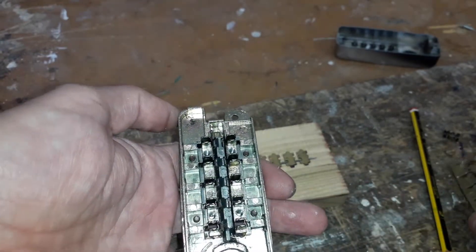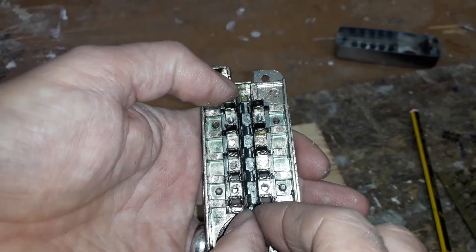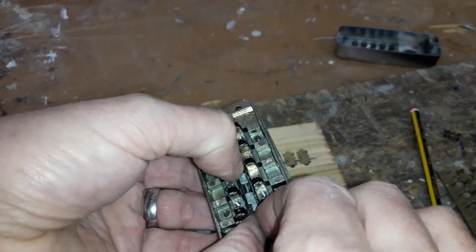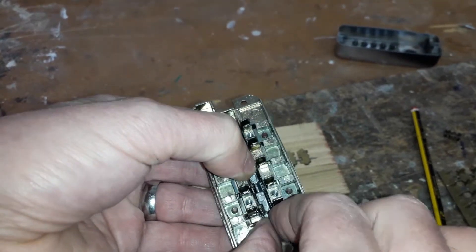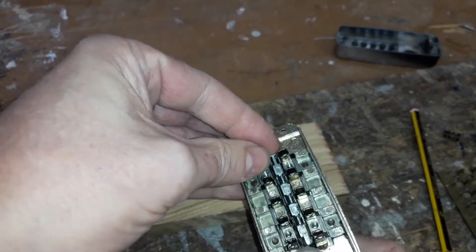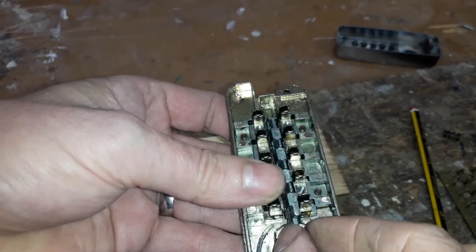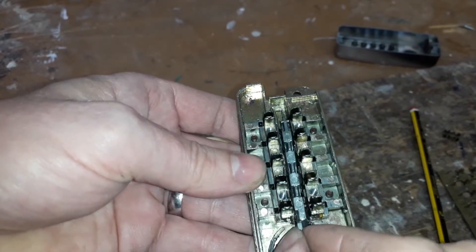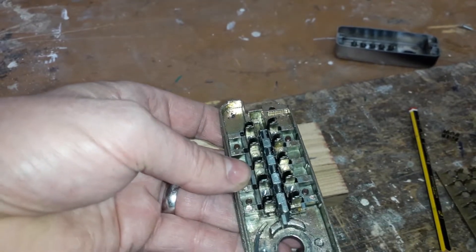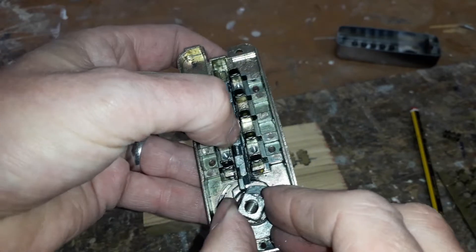Let me just take this off and show you. Here's the bar — when it's in the right position it should be free to slide up and down. There's usually a spring up here that pushes it down. You can take off the cam mechanism — it hits the bar here and pushes it up.